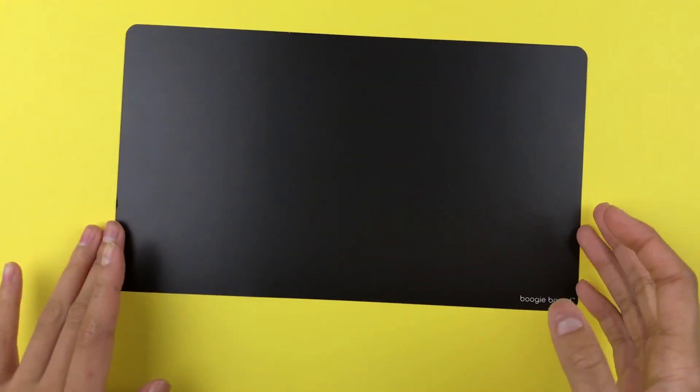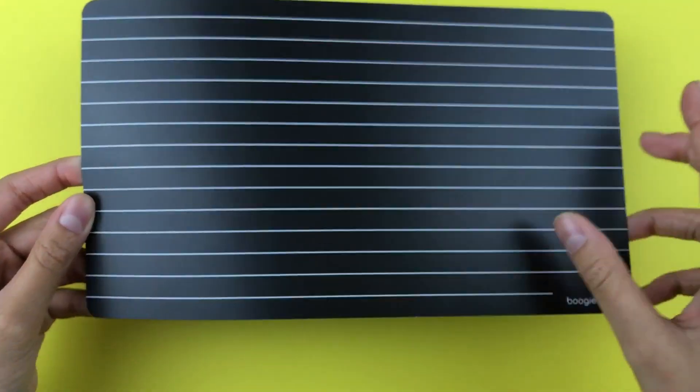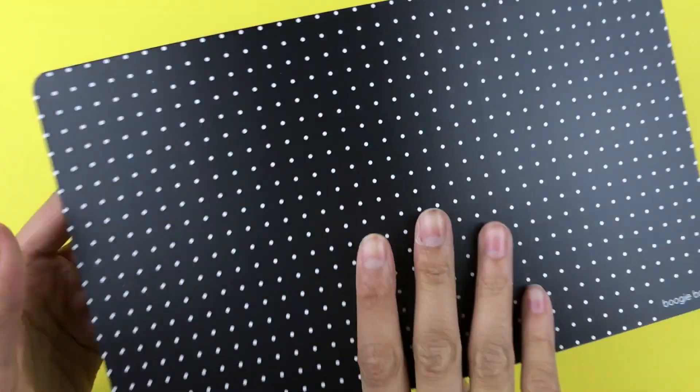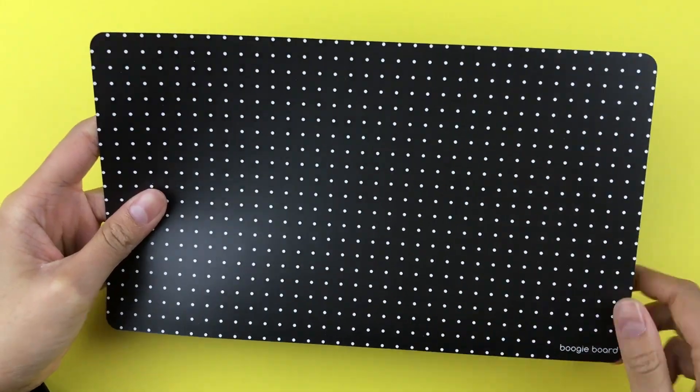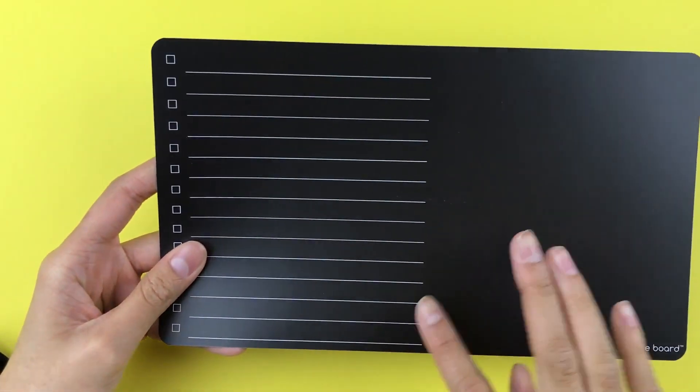Here's a closer look at the templates. The first one is just blank and on the back you get lined paper. The next one is a grid, and on the other side a dotted grid. The last one is a planner and on the other side you have a checklist.